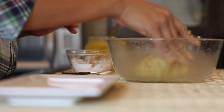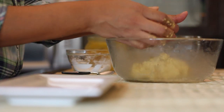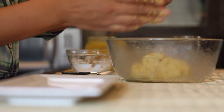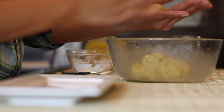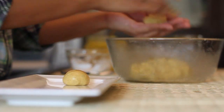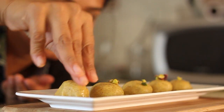Next we will divide and shape the dough into lemon sized laddus. Roll the laddus between the palm of your hands to make a perfect round and place them on a tray. Finally, we will garnish the laddus with chopped pistachios and serve.